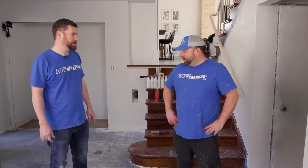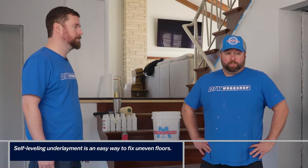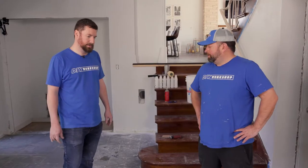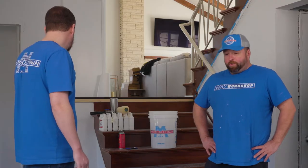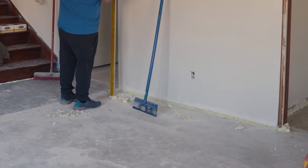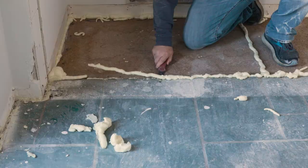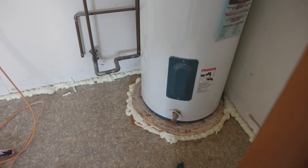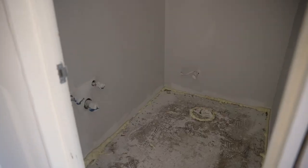This morning we're at Zach's place putting down some self-leveling underlayment before installing LVT plank flooring. It's not the hardest job in the world, but there are obstacles — about five different floor surfaces: concrete, slate, plywood, old linoleum where the washer and dryer goes, and a lot of door openings and space openings as well.